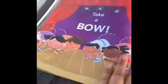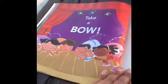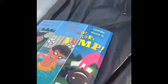It's your turn now. Take a bow. The end.